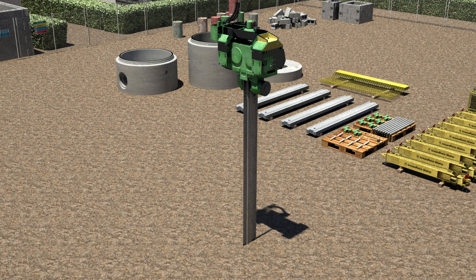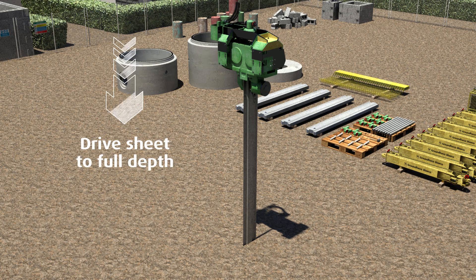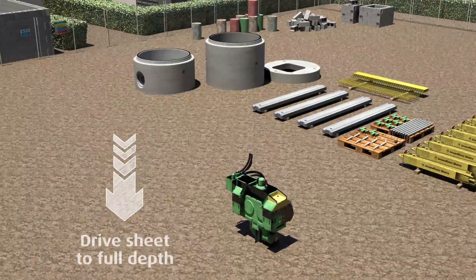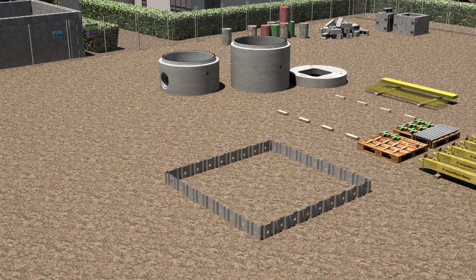Position and clamp the excavator mounted vibrating hammer on the sheet and commence driving. Continue to drive the sheet to full depth using the EMV.